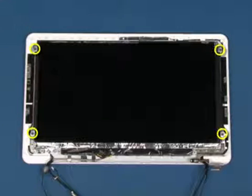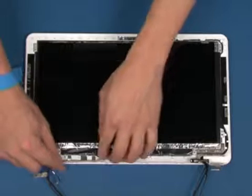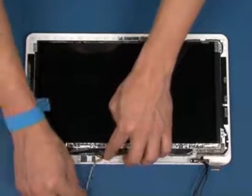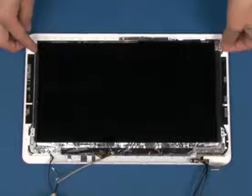Remove the four screws that secure the LCD panel as shown. Lift up and remove the LCD panel.